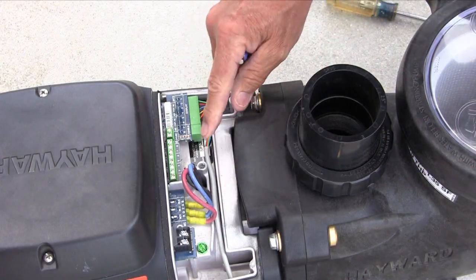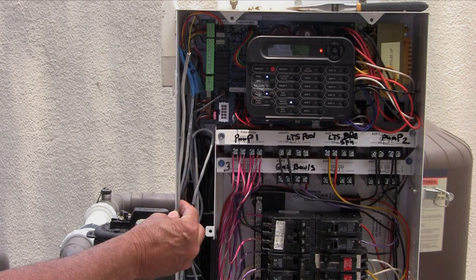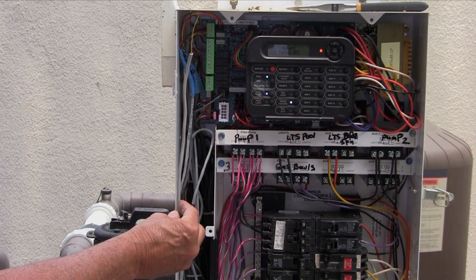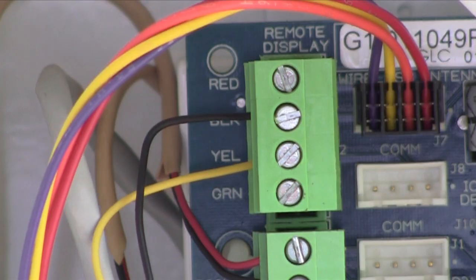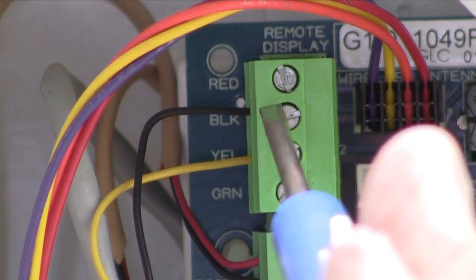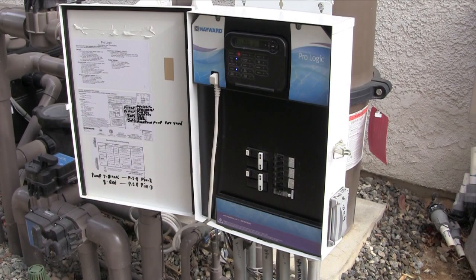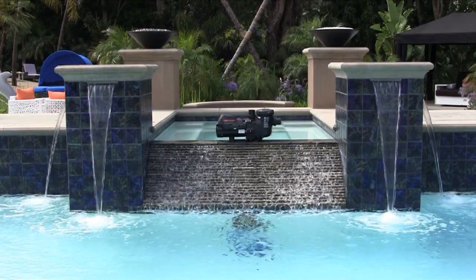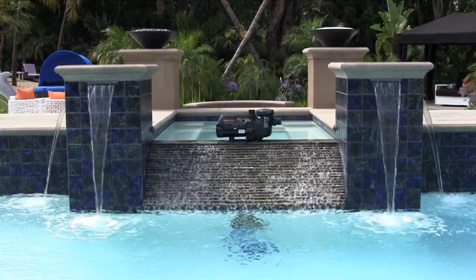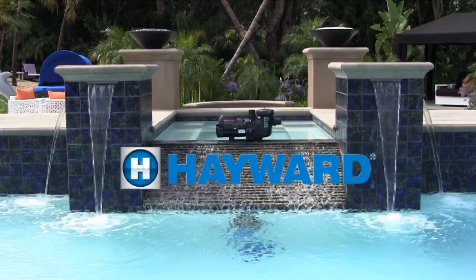Make sure the cable is run in the channel provided. Route the two wire cable from the EcoStar into the low voltage path of the Hayward Goldline controller. Connect the two wires to 2 and 3 on the remote display connector on the upper left hand side of the main control board. Connect 7 from the EcoStar to 2 on the controller and 8 from the EcoStar to 3 on the controller. We have concluded the installation video for the EcoStar. For operation and programming of the EcoStar, view one of the other videos in this series.